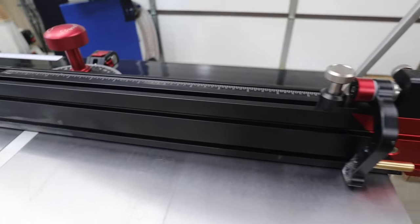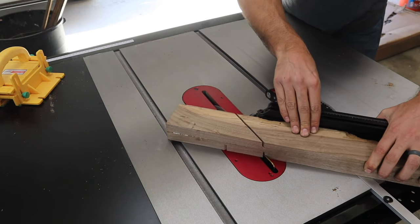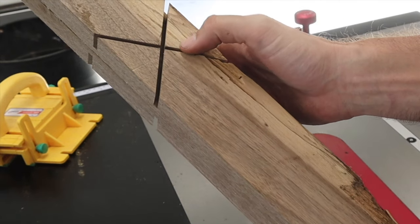One of the huge selling points for me is this compass miter gauge. This comes standard with the table saw and is an absolute game changer. You can make precise, repeatable cuts every single time.